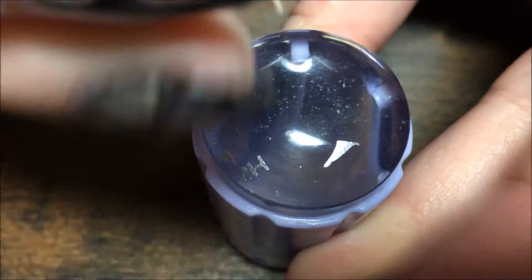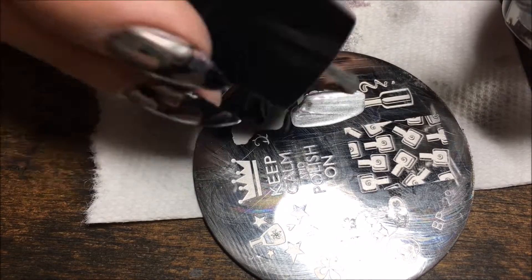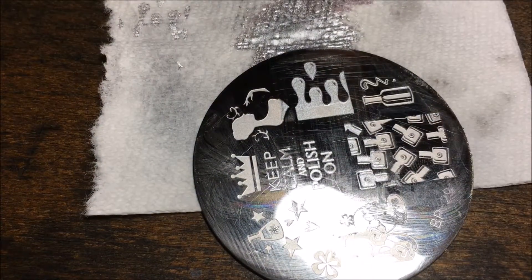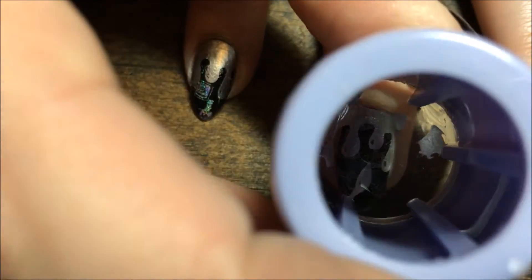Always clean your stamper with a piece of tape, not acetone. Then we're going in with the drip design and we're going to use the Need for Speed Silver, scrape that towards us, then pick it up with the stamper. This is where it's really cool because you can line it up exactly where you want to put it — this is how you can layer stamping with this Clear Jelly Stamper.